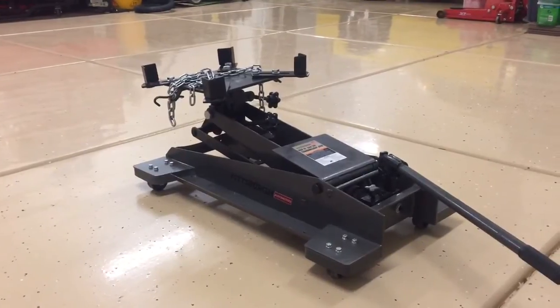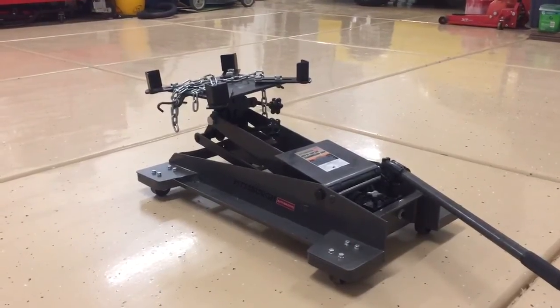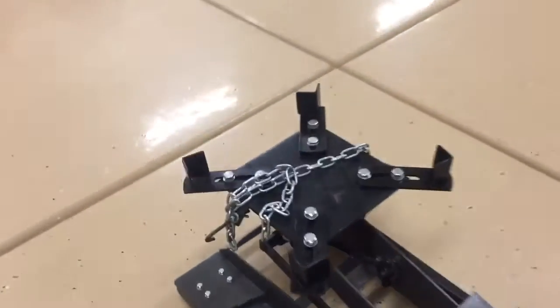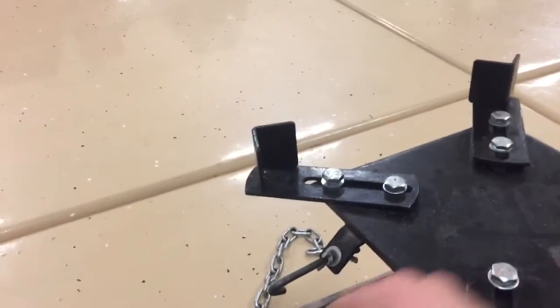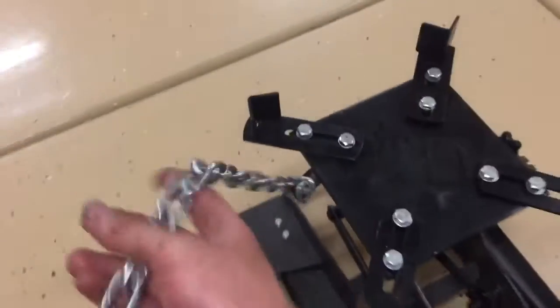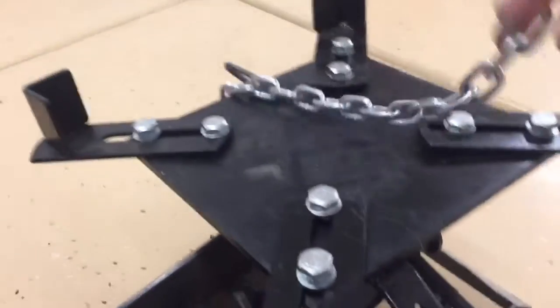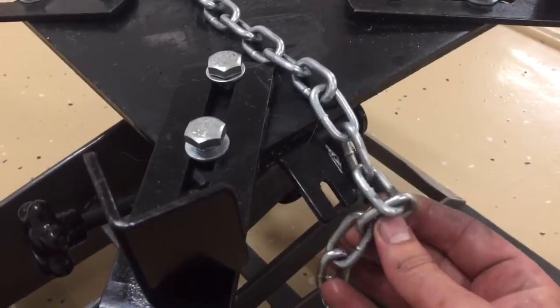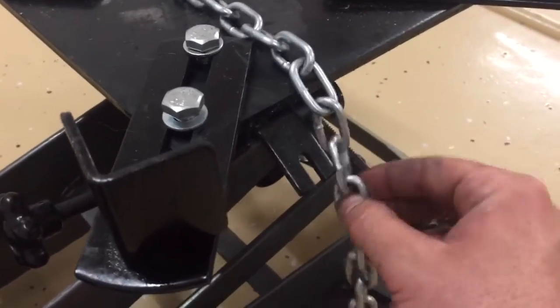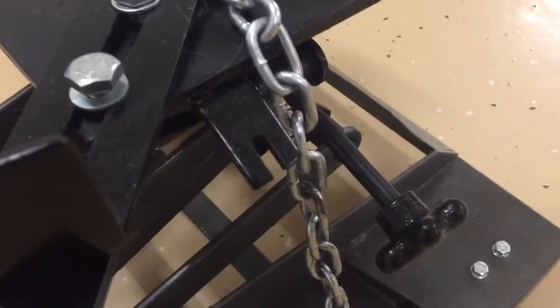I've been able to lift and lower transmissions and transfer cases connected together with it, and also done that separately, and it did a great job each way. Now it does have this chain — it hooks in on one side, then goes up and over the transmission and hooks into the other side. This part I'm not too thrilled on — it's just a hook that catches it. I really wish they would have done at least another bolt or something to put this through.